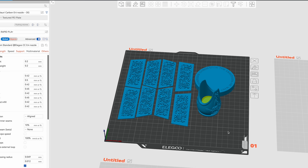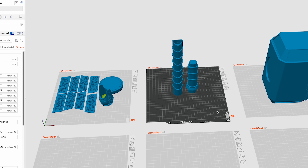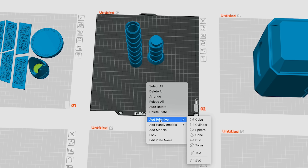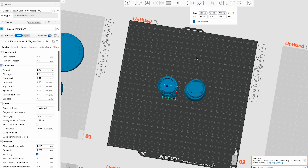The files for the hammer come in multiple parts and are very easy to print, however the handle is already pre-hollowed out. We need it to be solid so we can test different infill patterns and percentages, so I'm going to add a cylinder primitive shape and align that to the handle.